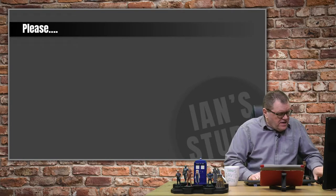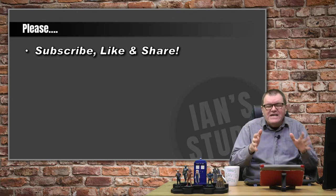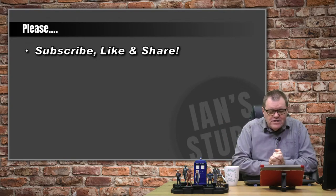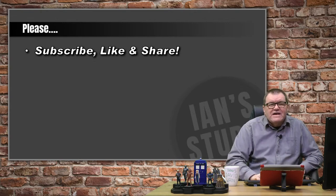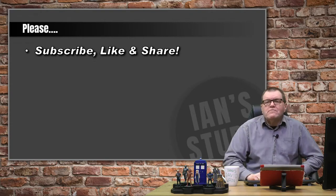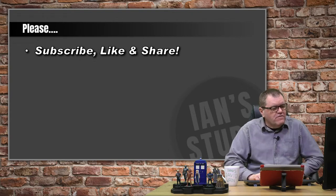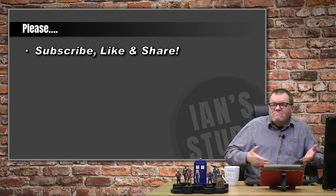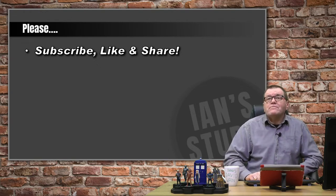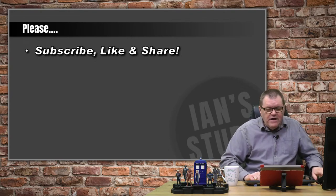My usual plea right at the beginning: if you're new here, please subscribe, please like. Those are two metrics that YouTube use to help promote the channel, so it really helps me if you can do that. What also helps me is if you can share the live stream amongst your friends. If you don't feel comfortable sharing a video channel, you can always invite people to the Facebook group.